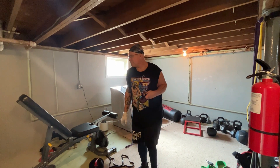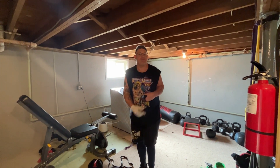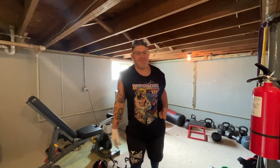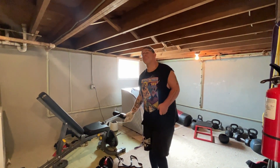Welcome to Adventures with the Ludwigs. We're in the basement, so it's time to work out. We're going to do biceps today. We're going to start with the incline curl.